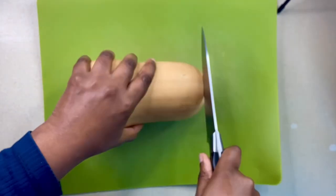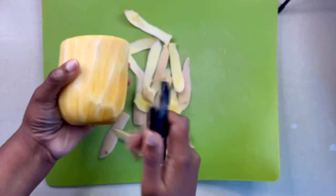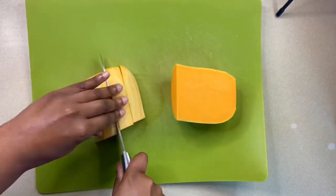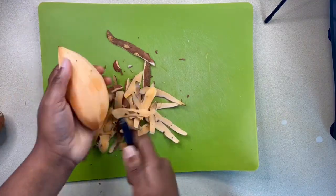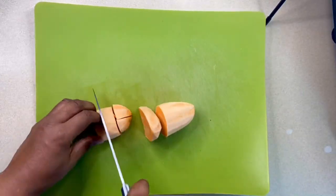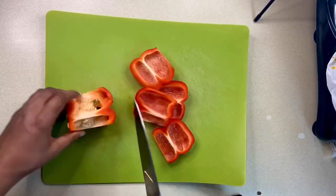I've already preheated my oven to 180 celsius and I'll make a start by peeling and dicing into equal pieces my butternut squash. I'll also peel and chop two sweet potatoes, de-seed and chop one red pepper.